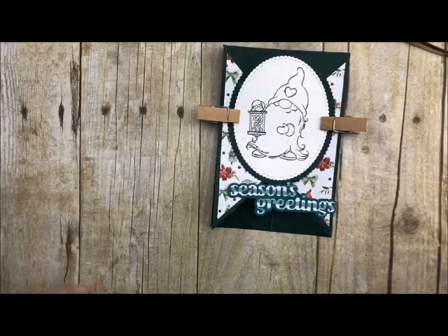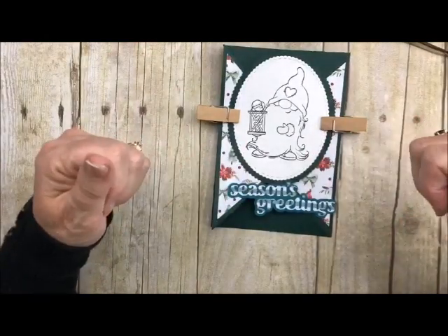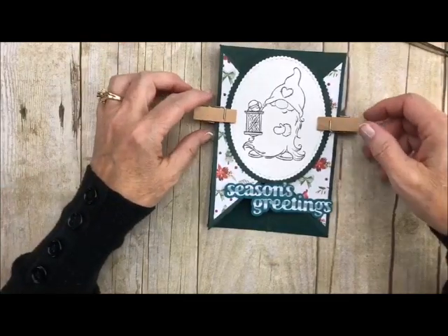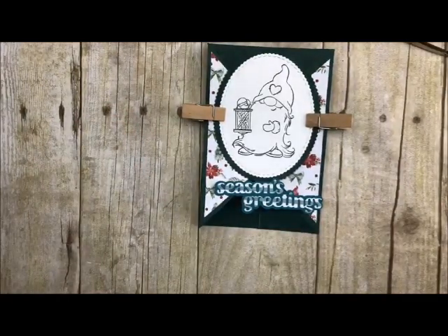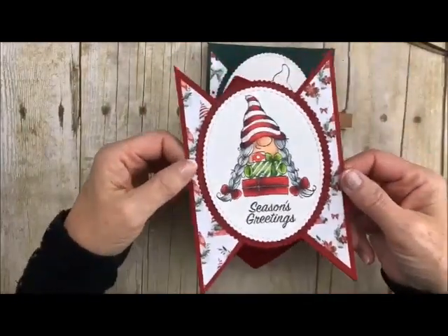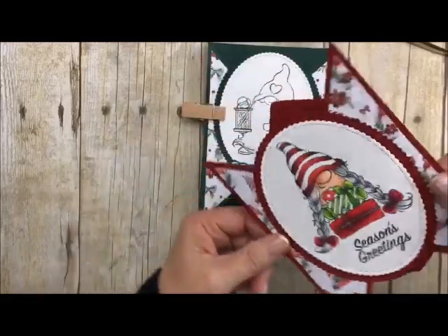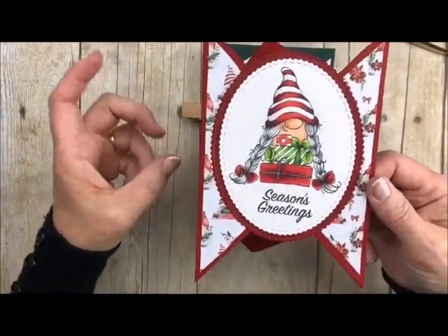Remember to hop on over to my blog to get that PDF — it's so easy. We love having you visit us, so make sure you hit the subscribe button, give us a thumbs up, and share it with your friends. You have a great day and thank you so much for stopping by. Let me just bring in my little finished card — this is what it looks like. It kind of looks like a rocket, maybe something out of Star Wars — but anyway, have a great day, thank you for stopping by!